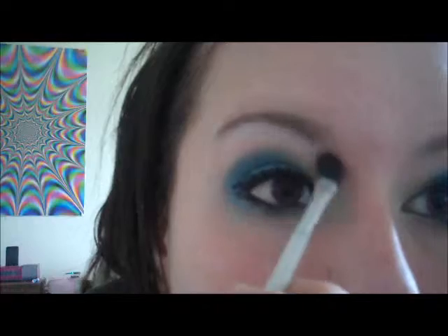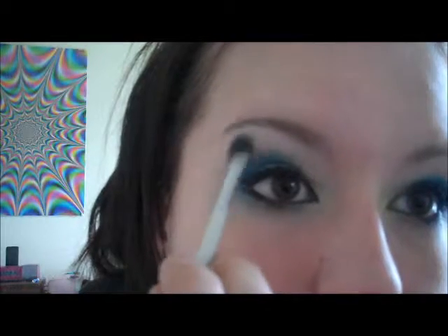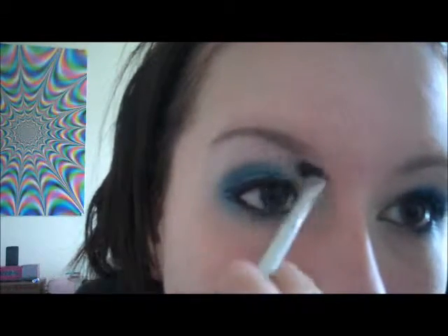Alright, and if you want to, what you can do is go back and put a little bit of highlight right in the inner corner. The one I'm using is actually an eyeshadow by Almay — Color Intense. I think it's for blue eyes. Just get a little bit and put it right in the inner corner.